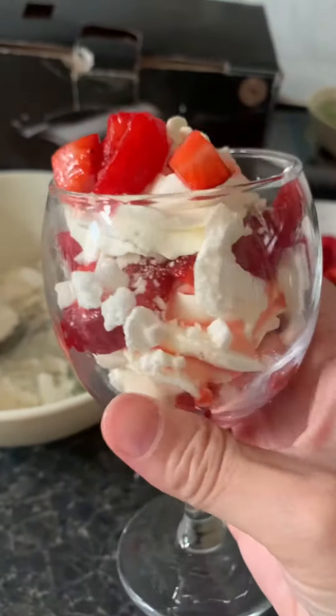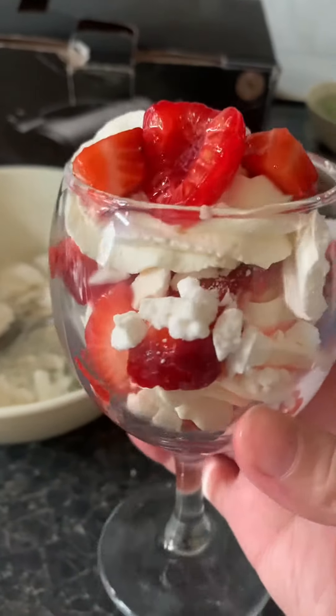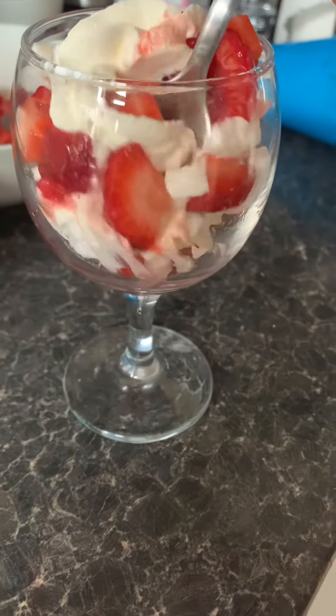A delicious, delicious dessert that looks beautiful as well. Just tuck in and enjoy.